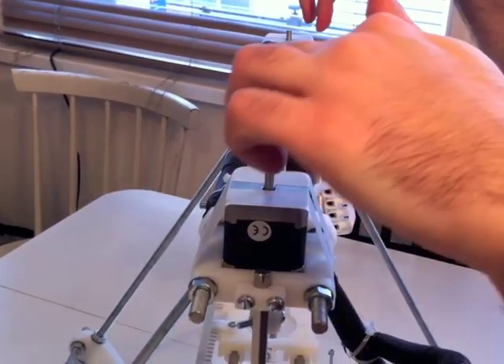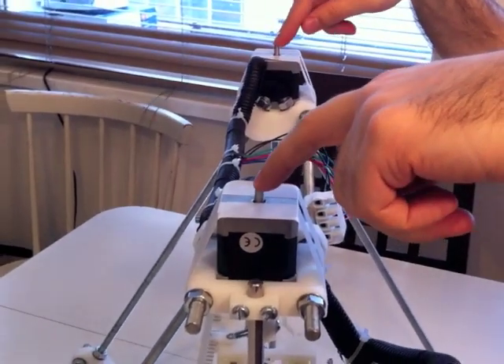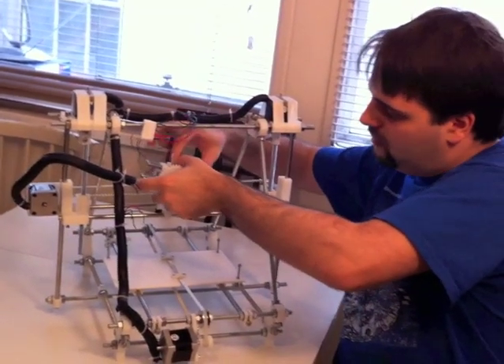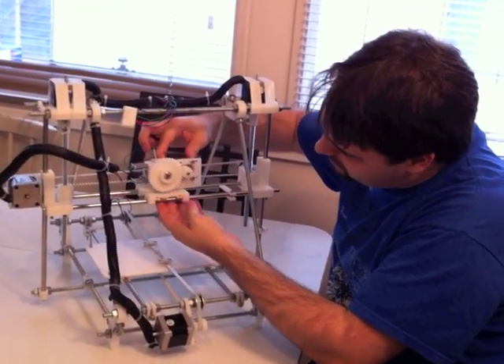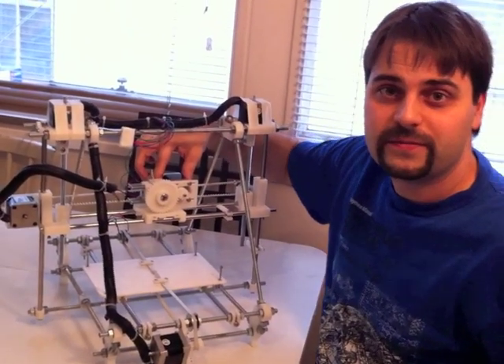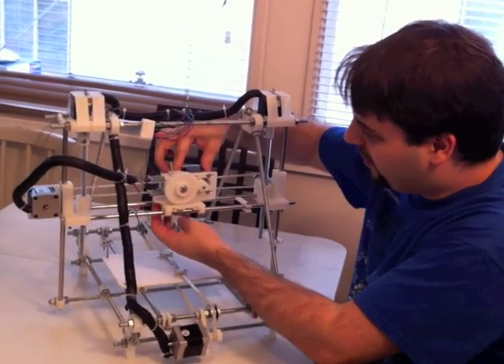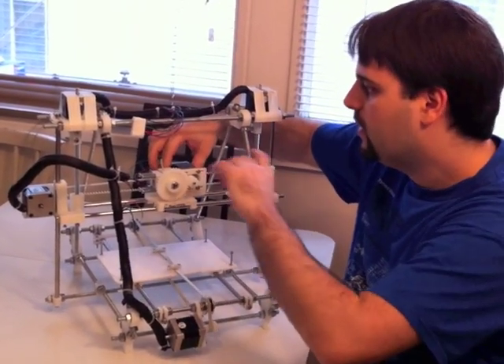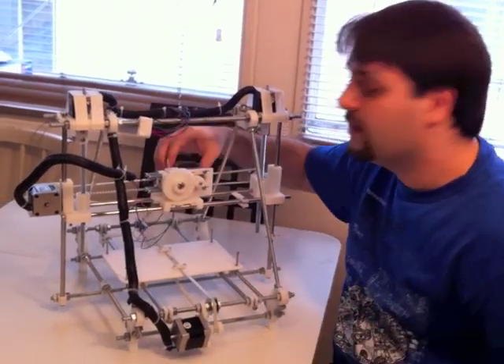One controller can drive these two motors at the same time. So after I have my hotend, I will assemble the extruder here. And I will have a little board here as well and put the electronics here, maybe on the other side — I will see. Hopefully very soon I will be able to test the motors, and it will start to come alive.